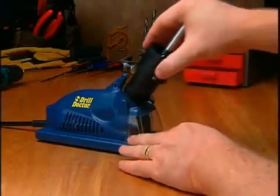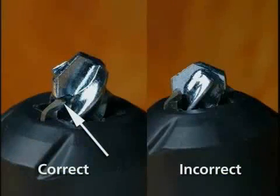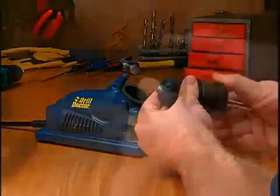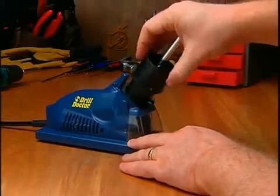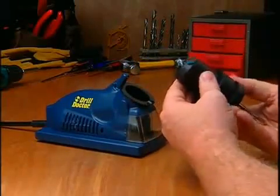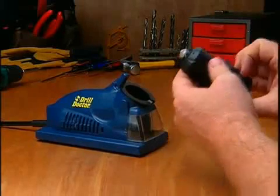Sharpening masonry bits. Masonry bits are sharpened using a plunge action. To align the bit, make sure the carbide insert is lined up on the tip of the chuck fingers, then tighten the chuck. Line up the triangle on the chuck with the cam guide. Push or plunge the chuck into the sharpening port until it touches the wheel. Rotate one half-turn to the opposing triangle and repeat the plunge action. Inspect the bit, then sharpen more if needed.